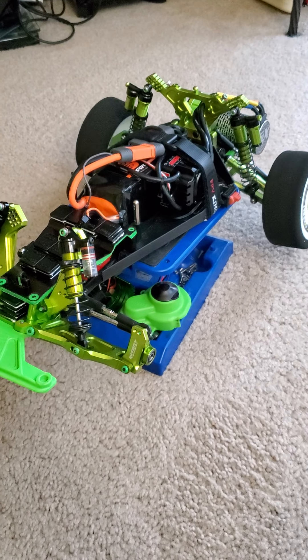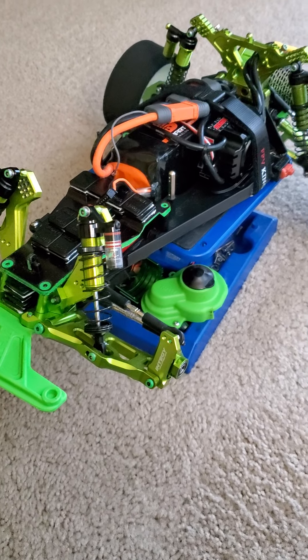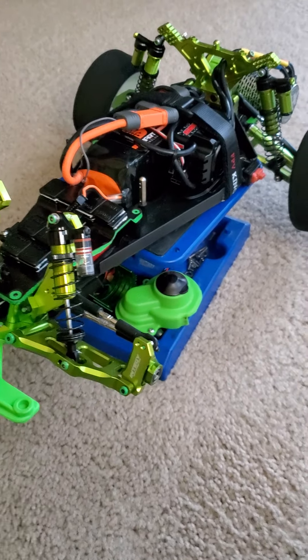Hey YouTube, what's going on? Welcome back to Always Upgrading RC. This is my Bandit slash Mantis project. I'm running a 6S setup on here. I am just going to run around the car and show you what I have done so far.